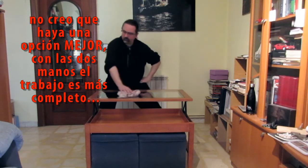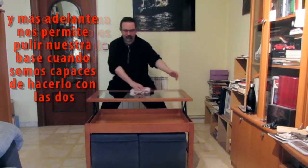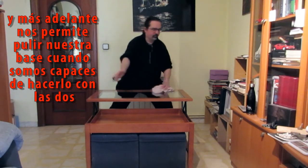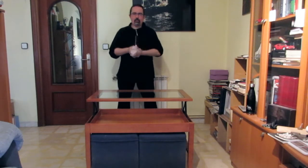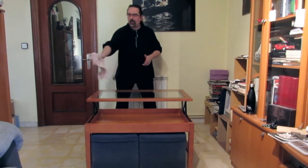La mano libre se coloca debajo de la cintura, como en este trabajo de cinco espaldas. La puedo dejar aquí apoyada, como en este otro trabajo de los ocho brocados de jade o también de cinco espaldas. Tenéis varias opciones, elegid la que más rabia os dé. Estoy buscándome una excusa para entrenar, no estoy limpiando la mesa.